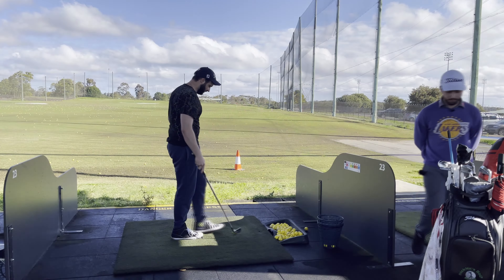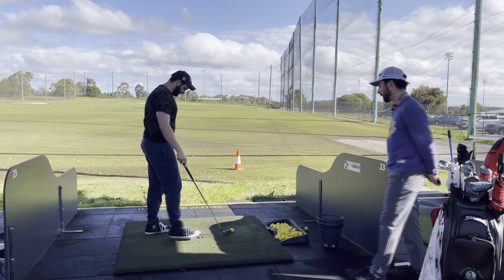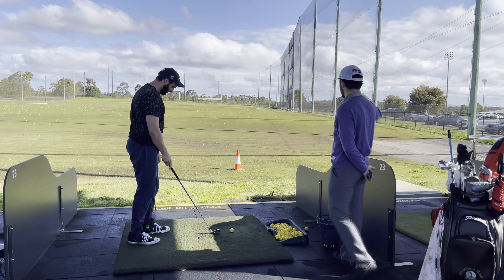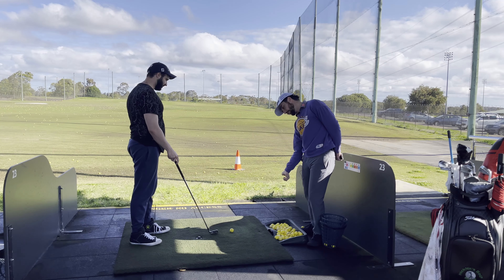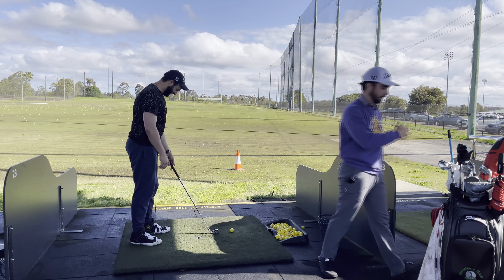Before we get into any other shots, I want you to go back to that drill we were doing before — where you start here and do the turn through. Do a couple of those. Back foot up on its toe, swing through, step through. Do a couple of those before you hit each shot. Happy for you to stand on the ground with two feet and hit the shot normally, but I want you to do that as your practice swing first.